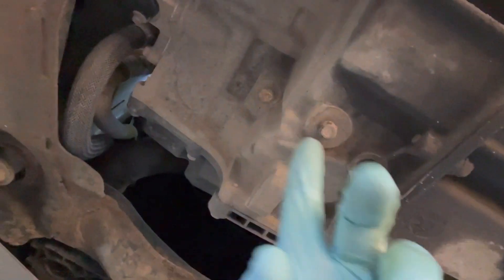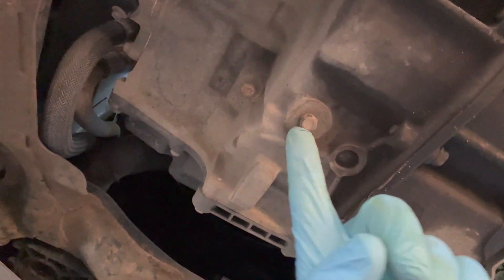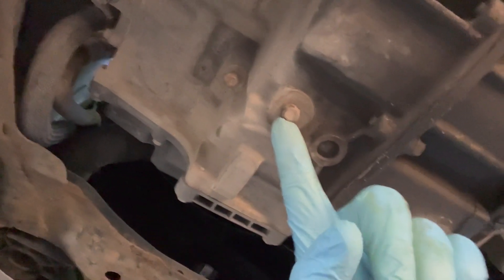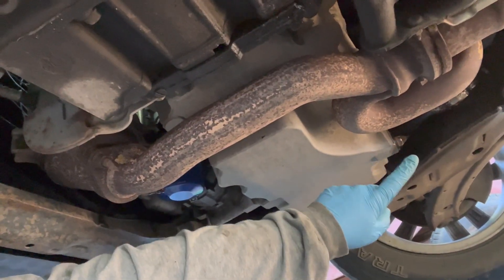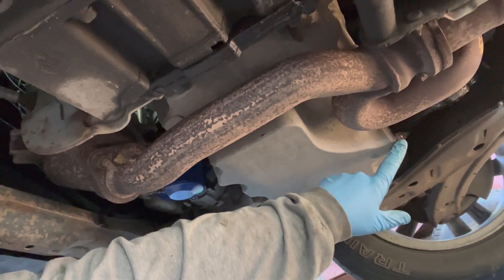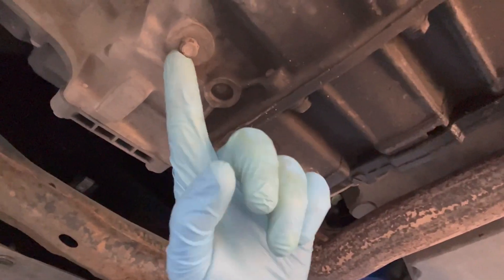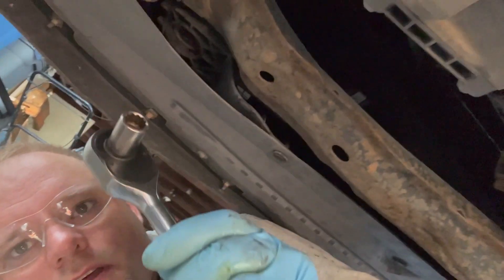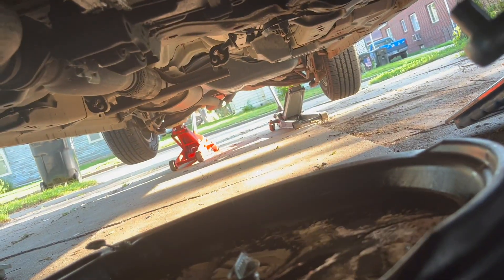Don't forget your eye protection when you're working with fluids — you don't want stuff in your eyes. Make sure to get the right drain plug. There's one up here on your transmission but that's not it — you want the one down here. Double-check you're getting the transmission drain, not the oil drain. The oil drain is on the driver's side. The transmission drain plug is an 11 millimeter — I'm using a ratchet but a wrench works fine too. Make sure your drain bucket is in the right place.